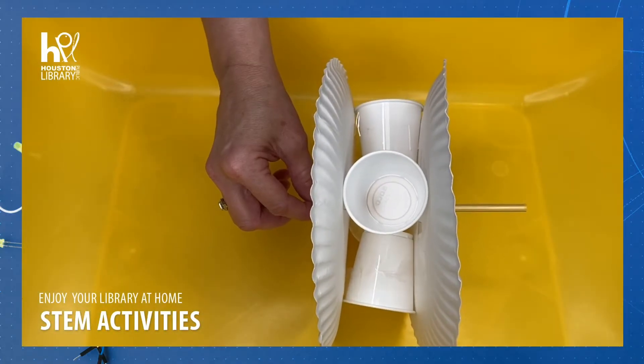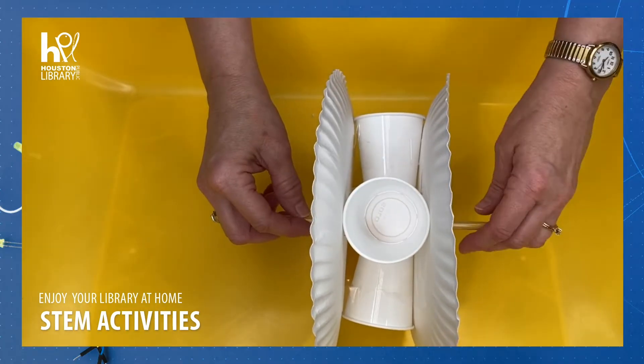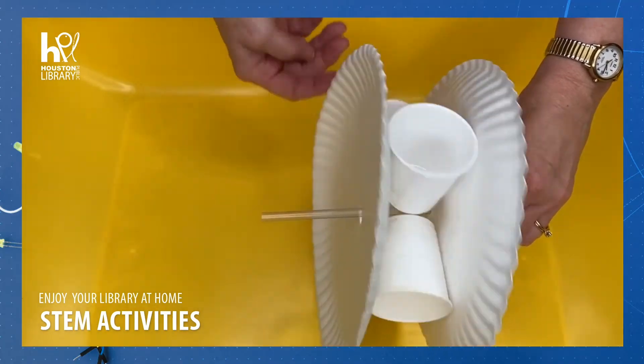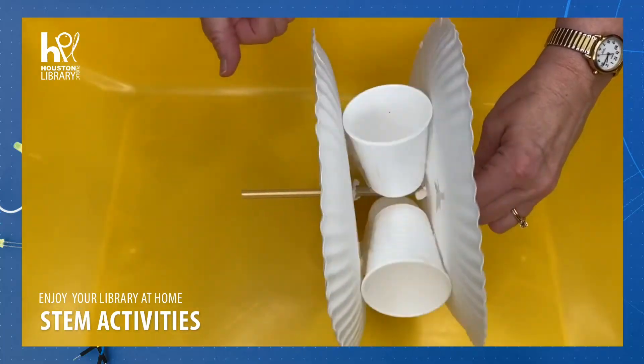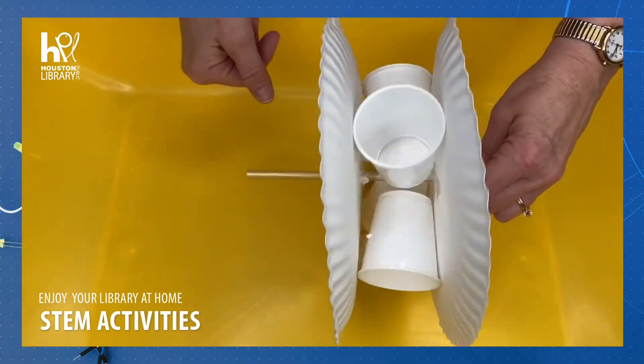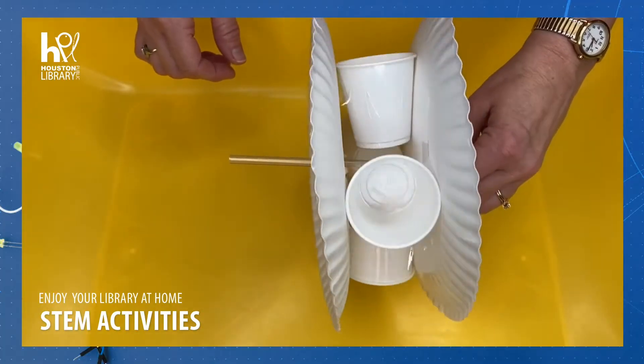Hello there and welcome to STEM Time with the Houston Public Library. I'm Miss Crystal and today we will be making a machine called a water wheel to show how the energy of flowing water can power other machines to do work. This activity would work well for those ages 8 and up.